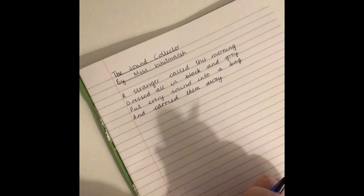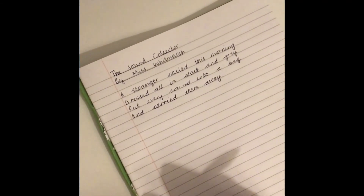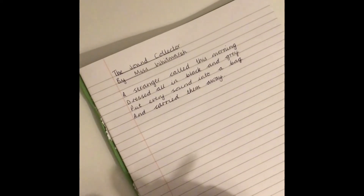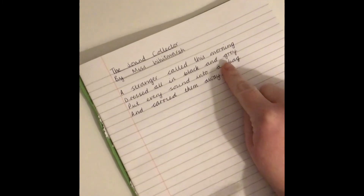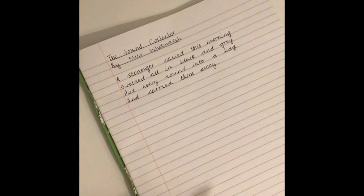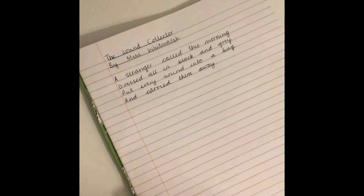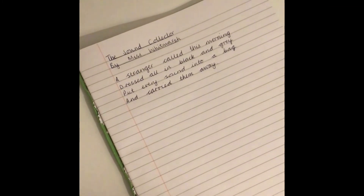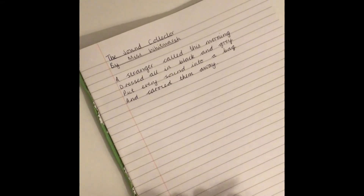Now we're ready to write our own sound collector poem. You might decide to do yours on lined paper like I am, or you can use the PDF download from our remote learning package. On there you'll find that I have written the first verse and the last verse, and you can write in your own verses — I've left space for three verses. I'm going to model two, and it's up to you how many you write. I'm also going to model how to complete the challenge using 'as' and 'when'.